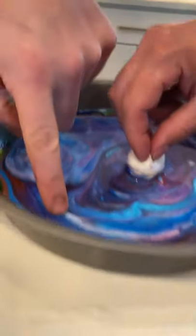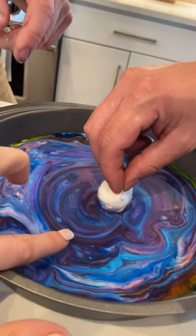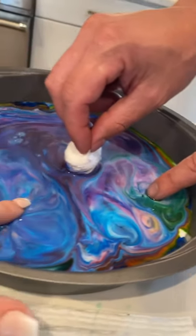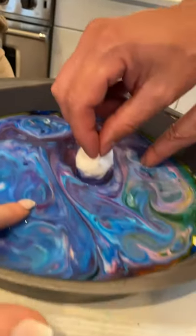What was on your finger? I guess the Tide Pod got on there. Oh my gosh! That's really cool. That's awesome!